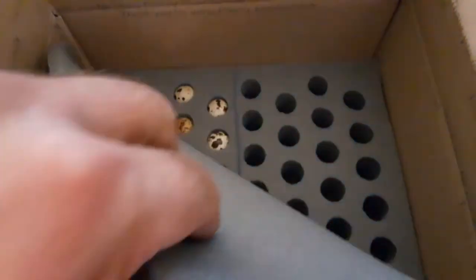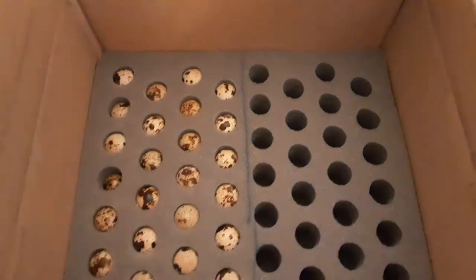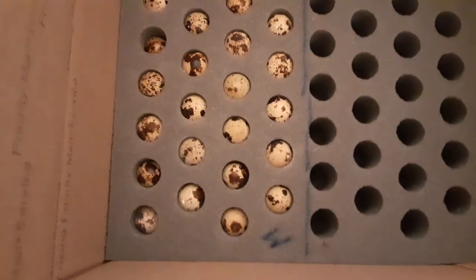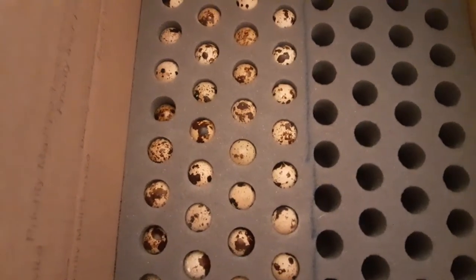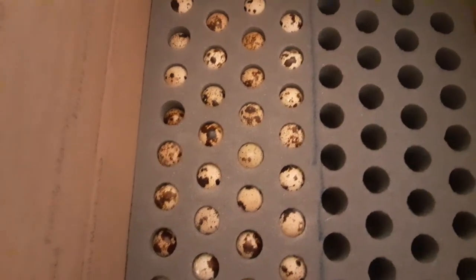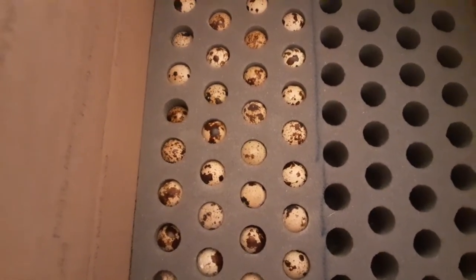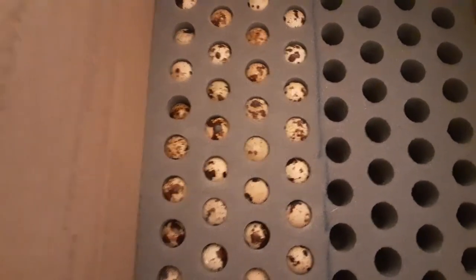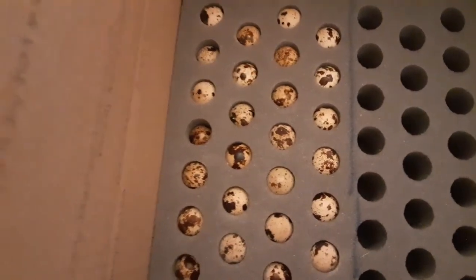And here I think are the eggs. I got a mix of eggs — they're all different kinds. I couldn't decide what colors of quail and the different kinds, so I decided to just get the variety mix. It was a mix of colors, so when they hatch out and grow up I'll be able to see what they are.